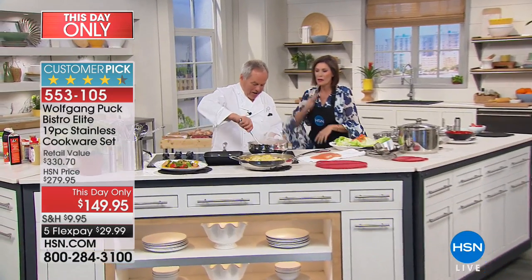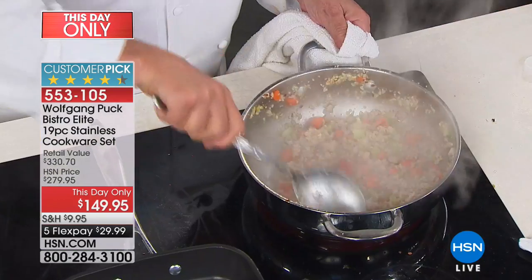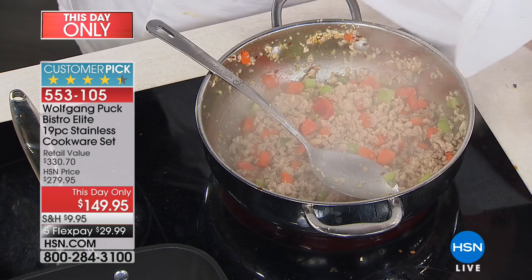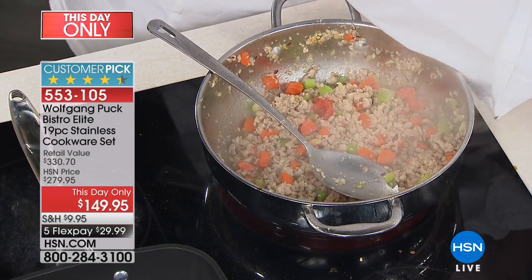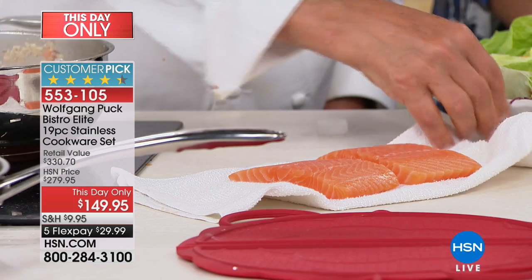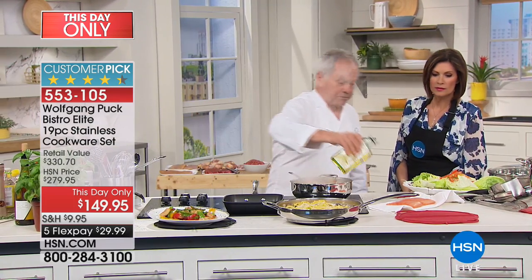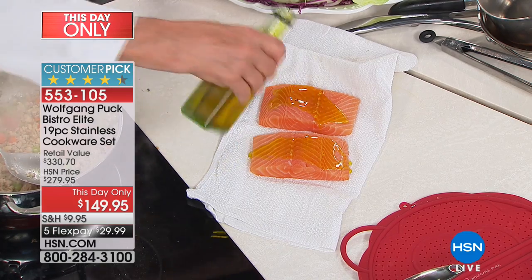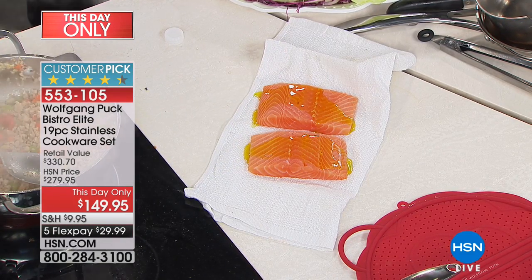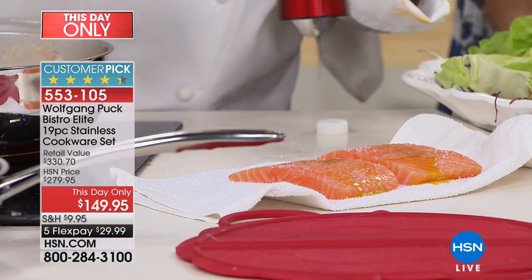I'm almost finished here with my turkey in lettuce cups — onion, garlic, and vegetables. Now I'm going to show you fish. Fish is always a little wet, so always pat it dry before you cook it with a paper towel. Then put just a little olive oil on it, and don't forget to season everything — maybe a little salt and pepper. See how evenly you can season it — so perfect.